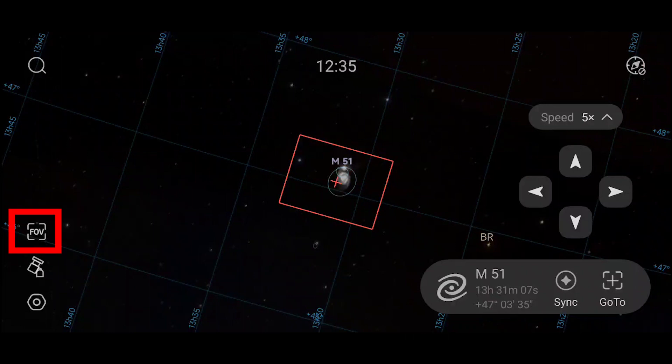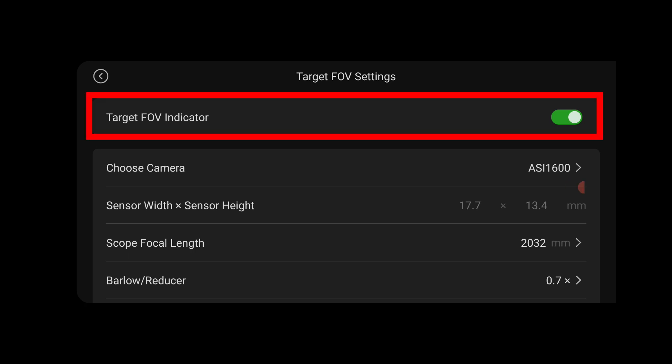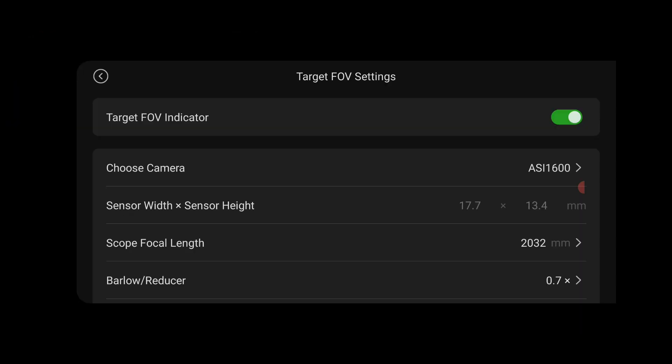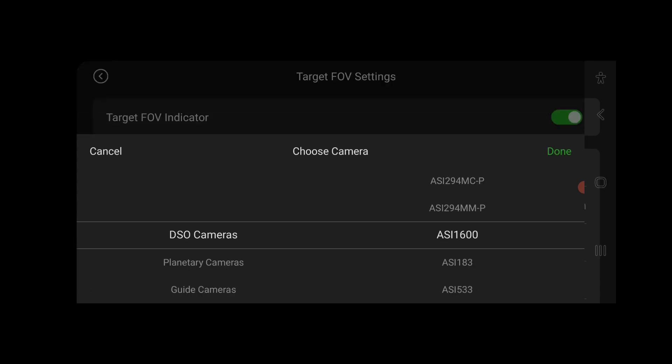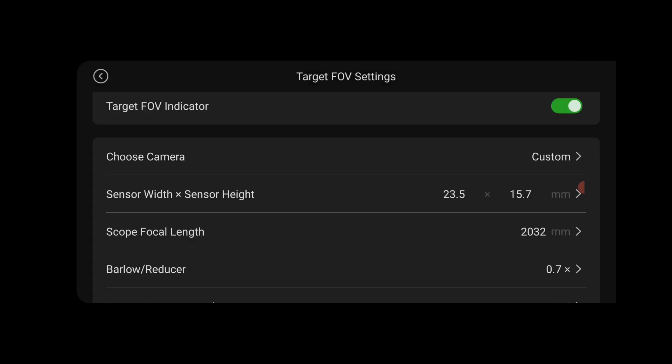The FOV menu is very useful when you're going to photograph objects in the night sky and want to know how big these objects will appear in your camera's field of view. Clicking on the FOV icon shows a menu with the option to turn the field of view indicator on or off. When turned on, the planetarium shows a red rectangle demonstrating the field of view you'll get with a particular camera and telescope combination. You need to input the camera sensor width and height, as well as the focal length of the telescope. The app includes predefined sensor sizes for all ZWO cameras, so you can click 'choose camera' to select your ASI camera, or select 'custom camera' to manually input width and height for a different brand.